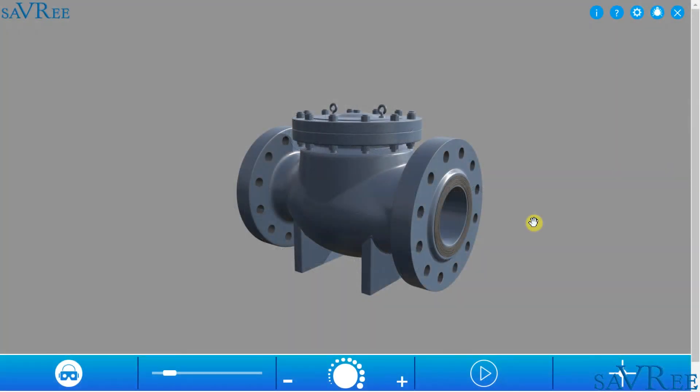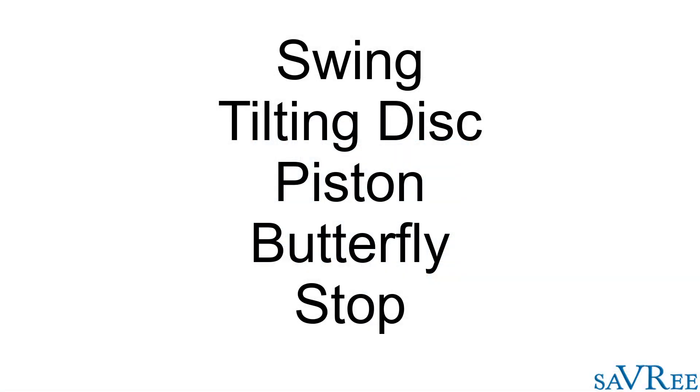There are different types of check valves, such as swing, tilting disc, piston, butterfly, and stop valves.